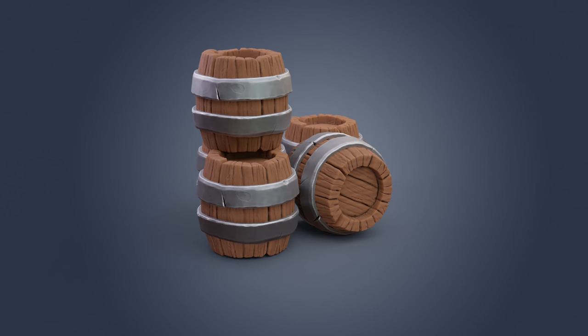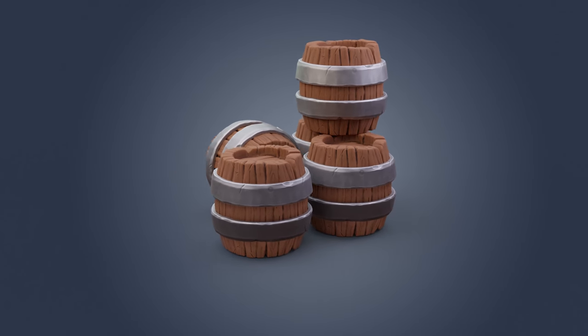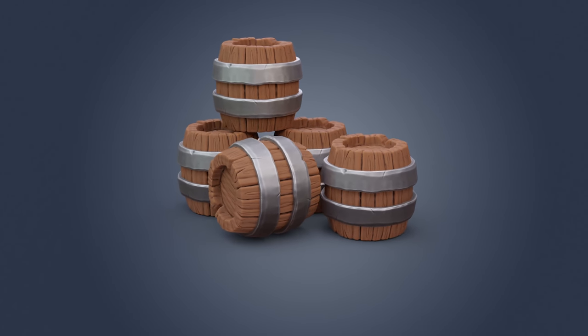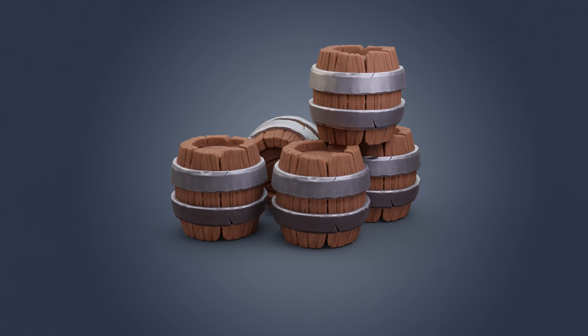Hello and welcome to Gabbit Media. I'm Grant Abbott and today we're sculpting a barrel. This is a continuation of the low poly barrel series so we'll be using that barrel and sculpting what we made. The link's in the description to that video if you want to have a go at it or you can just download the model.